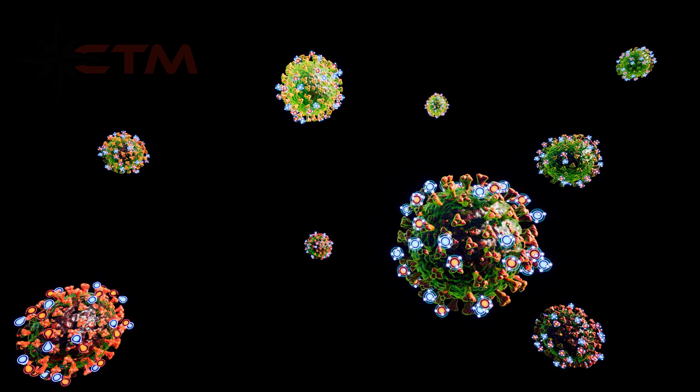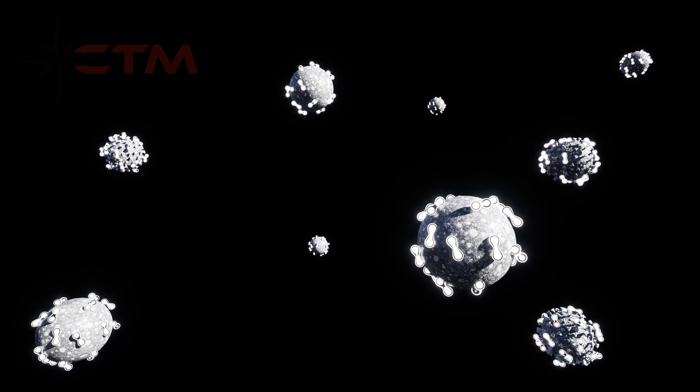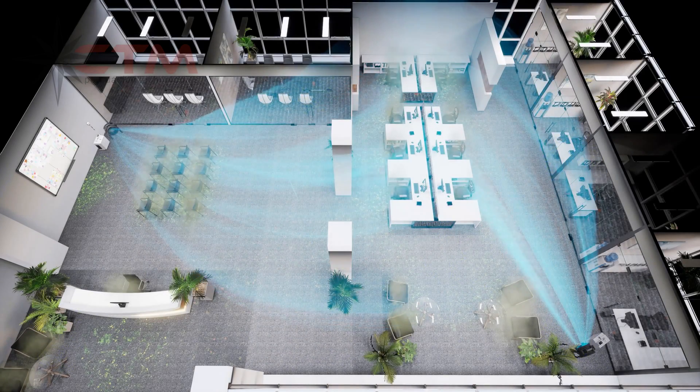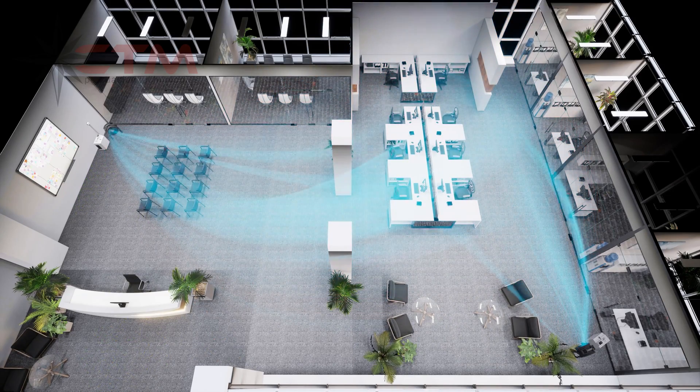Once attached to the virus, the ozone molecules will inactivate it. Ozone is natural and chemical-free and will eliminate surface and airborne viruses while also removing odors.